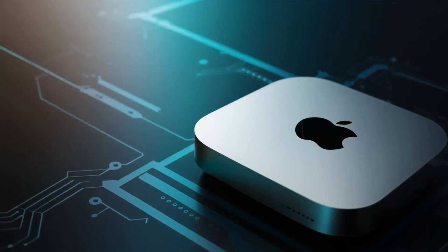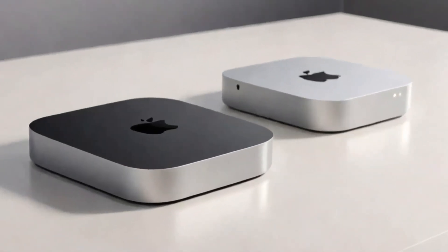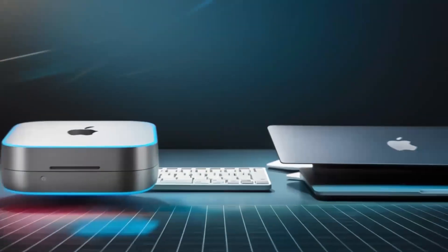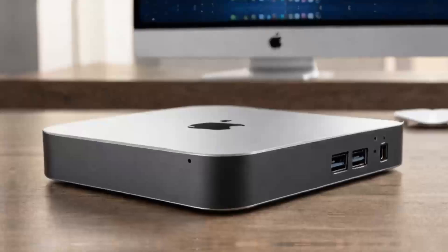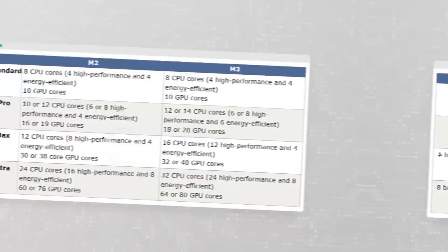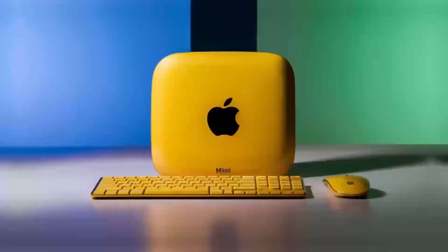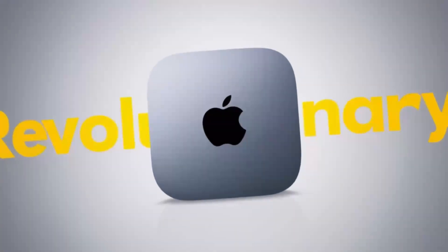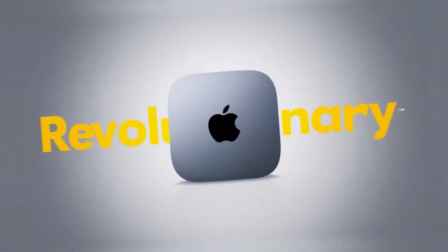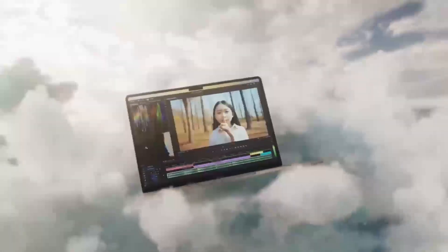When choosing a multi-port hub, it's essential to consider your specific needs and choose a hub that provides the connections and features you require. Some multi-port hubs also include built-in cables, which can be convenient for users who need to connect devices in a fixed location. These hubs may include a range of cables, such as USB, HDMI, and Ethernet, and can provide a tidy and organized way to connect devices. Other hubs may include removable cables, which can be useful for users who need to connect devices in different locations.